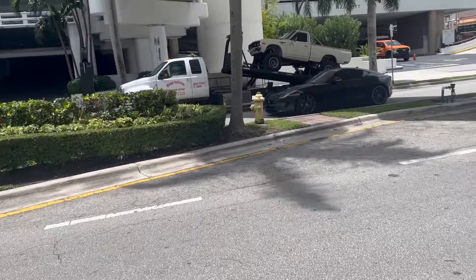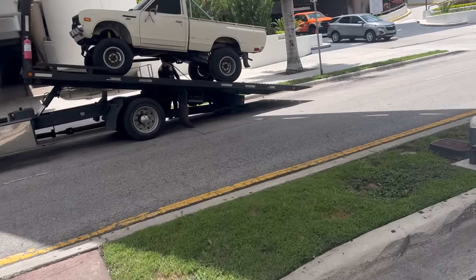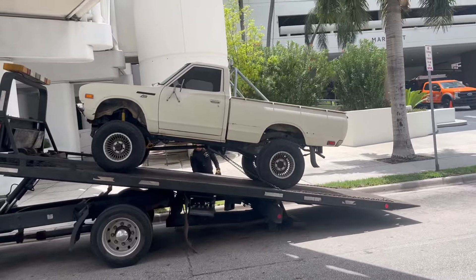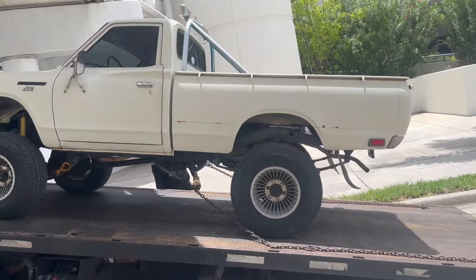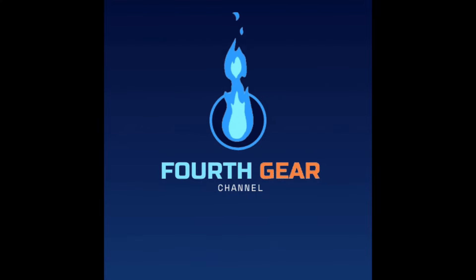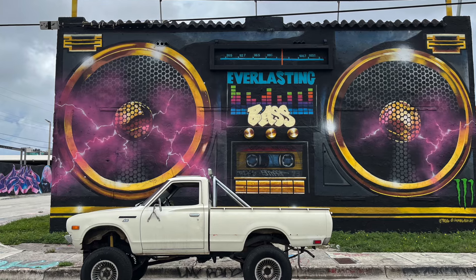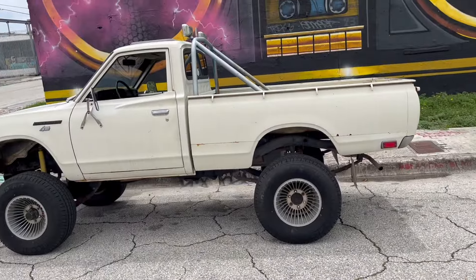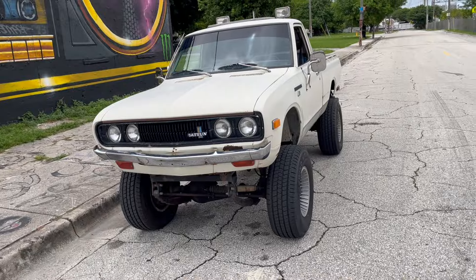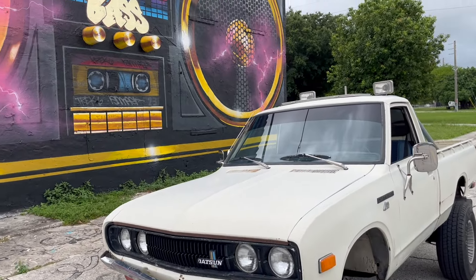Here's the Datsun getting delivered in Miami. Here we are at a very iconic Wynwood landmark in Miami. I wanted to give you an update on what I'm thinking about for the next few projects on the Datsun. Let's get to a quieter place and I'll show you some of the things I need to do.